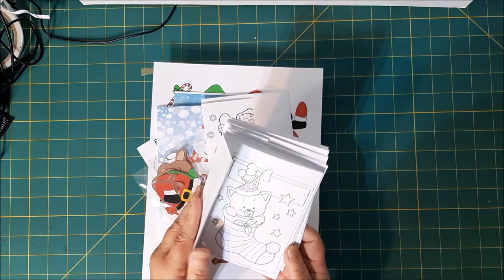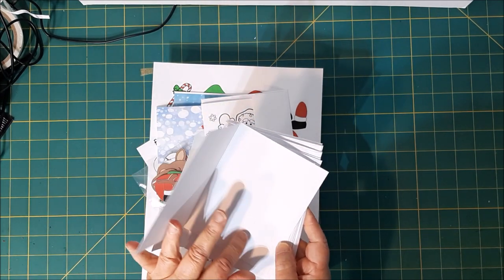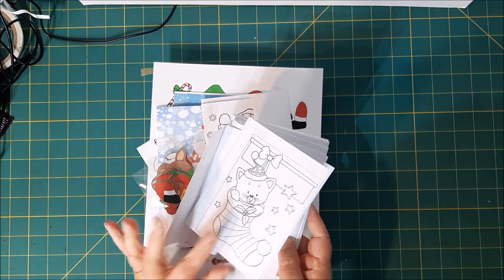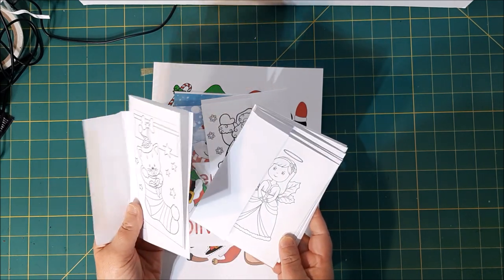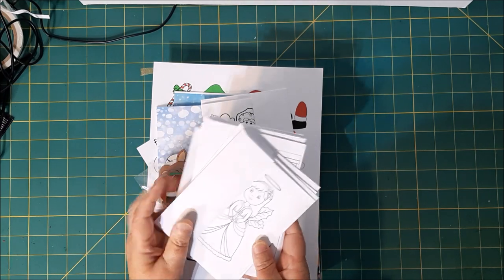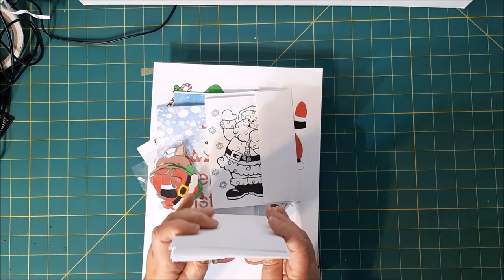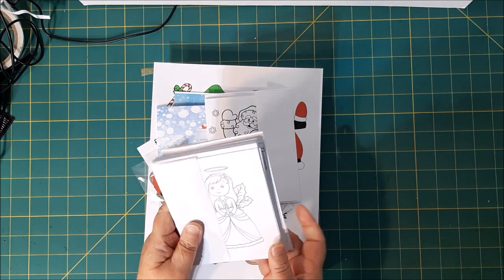These little cards — I printed them out and they get to color them, then put their name in there and give it to their family. I made a whole bunch of little coloring images. I thought it was a fun idea. And I have some stickers that they're going to put on them. They're going to have a great time doing these. That's number one.